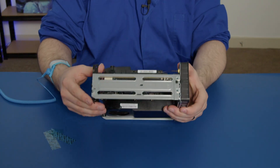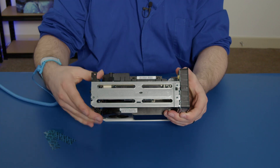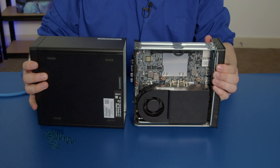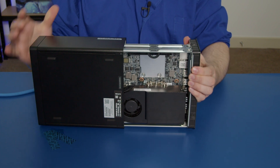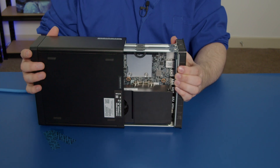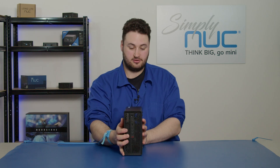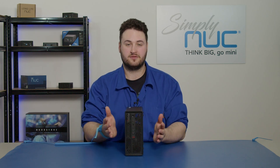Now lift up your unit — it reads 'top' on the top of the unit. Grab your chassis on the side, push it in, line up the rails, and then slide it in until it clicks. That's all there is to it — thank you very much.